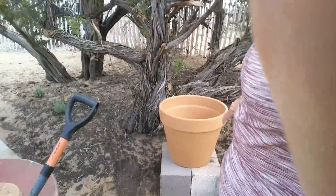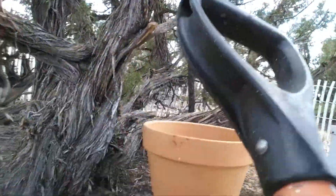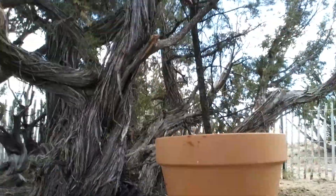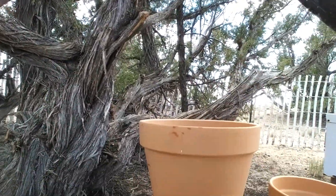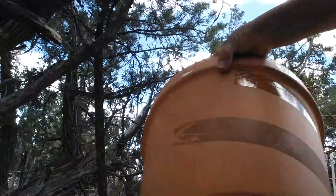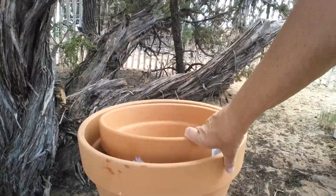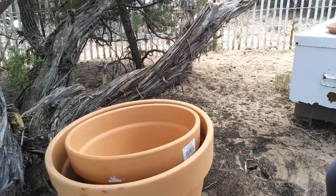Now I'm going to fit the other pot inside. It would be nice if I had equipment that would show this better, or somebody to hold the camera — which isn't going to happen anytime soon in my world. Let's see. Okay, big pot, smaller pot.